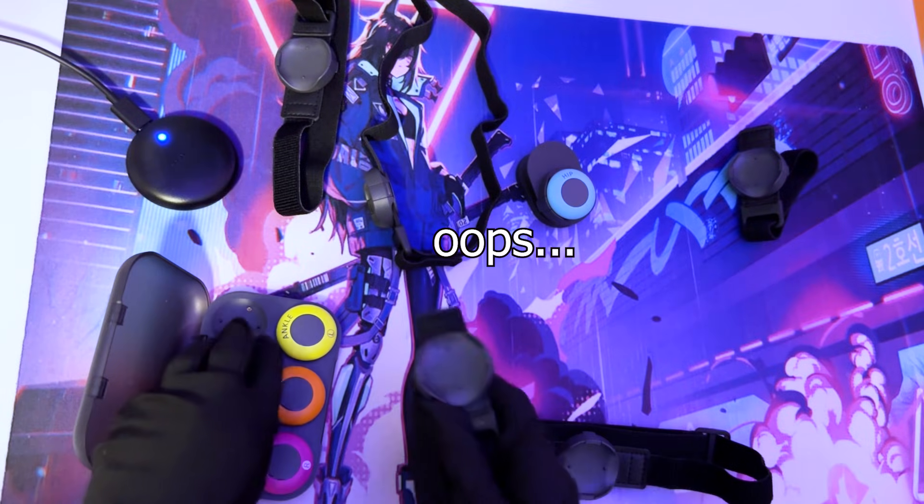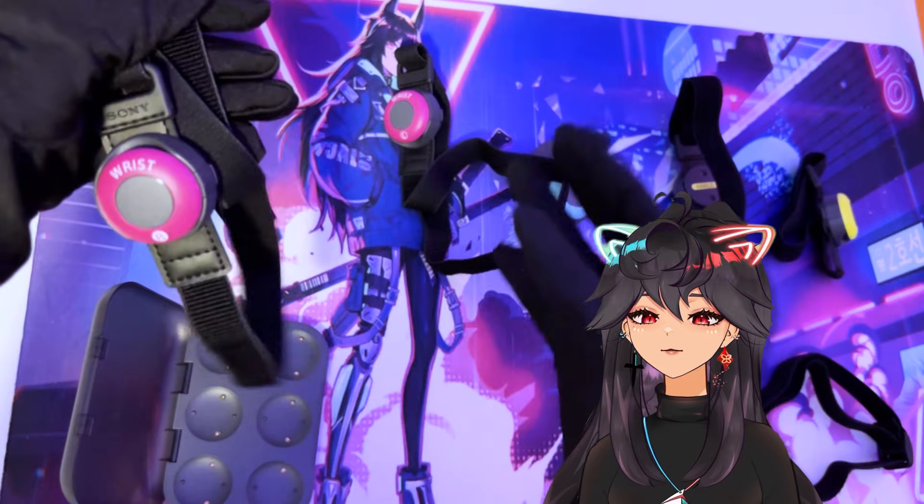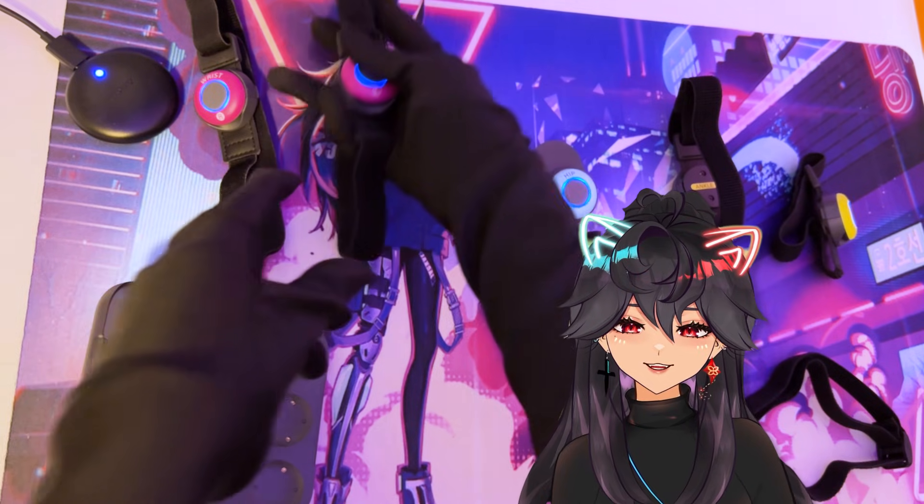What does come in your standard kit are these six sensors, a headband, two wristbands, two ankle bands, one waist clip, and your charging case, which is USB-C. You will have the essentials to get started. So with that, let's get to the setup and test it out in VRChat.